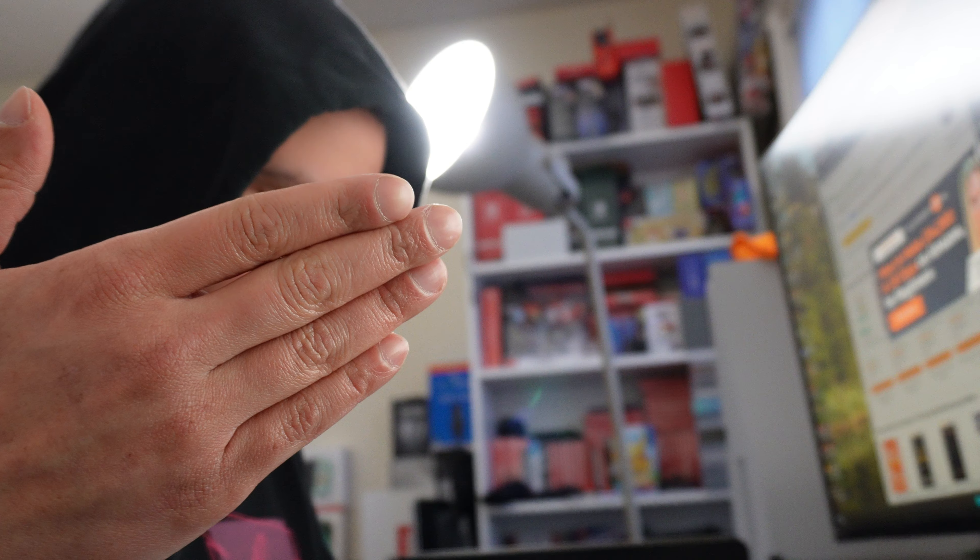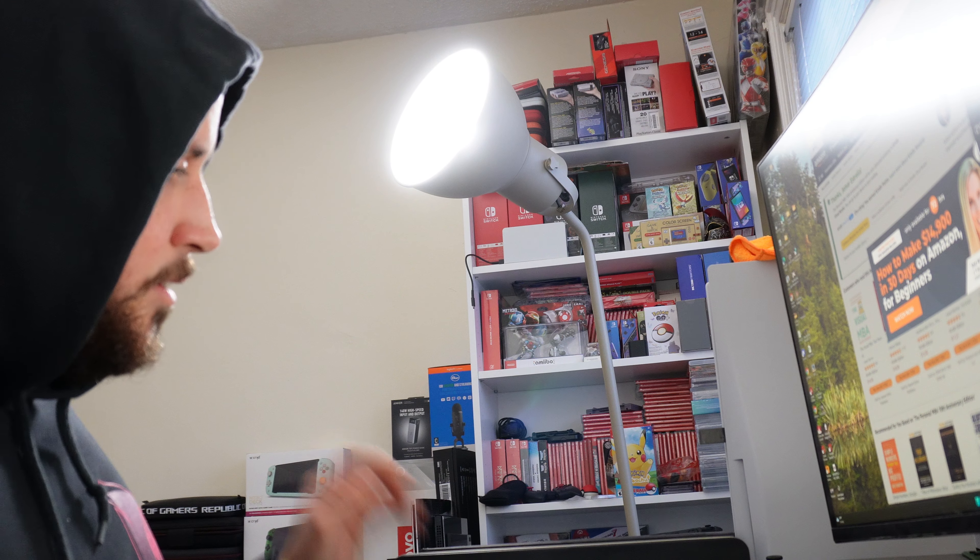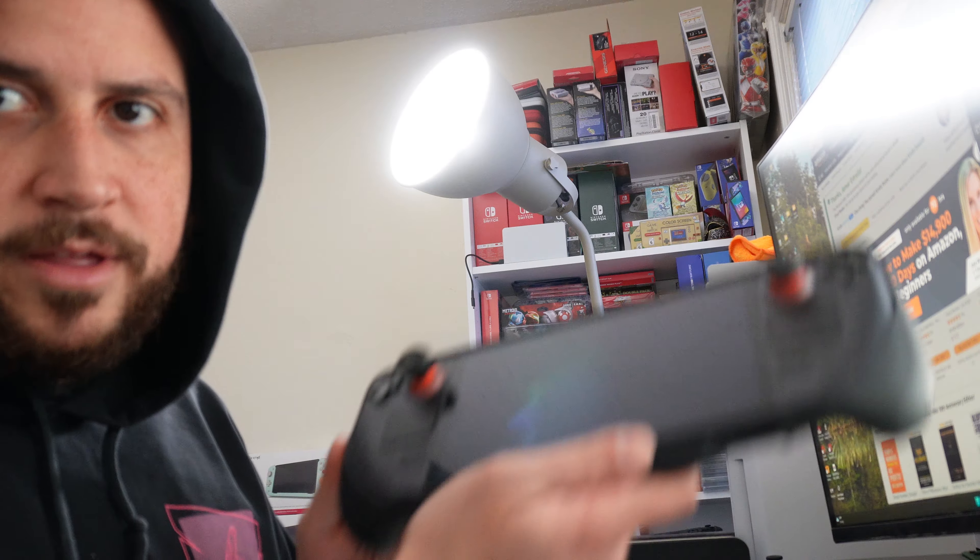To cover everything: the stealth grip, the stealth grip cover, the rise pads, the premium tin case, the screen protector, and the risers. For $69.99, is the stealth grip worth it? I say yes.